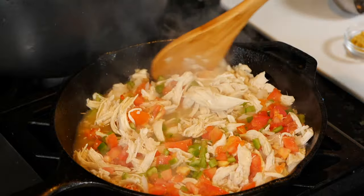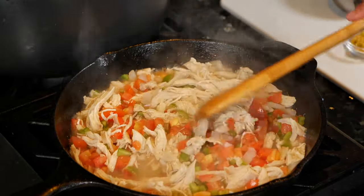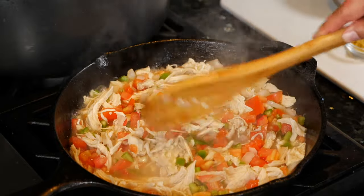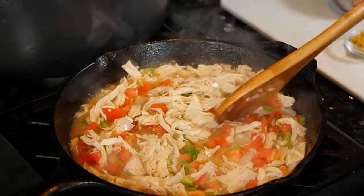I hear you, parents — some of you guys don't even want to look at the kitchen when you get off work. I feel you on that one, especially if the teenagers don't clean up. Teenagers, if you're watching, you better help your parents clean up and pick up after yourselves.